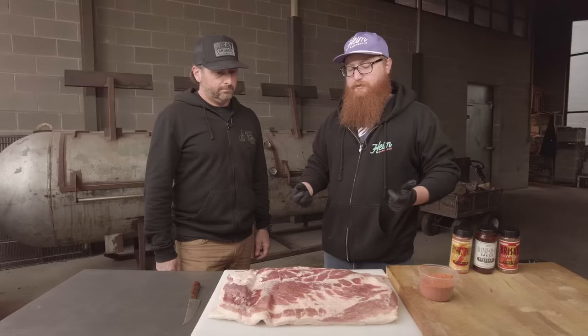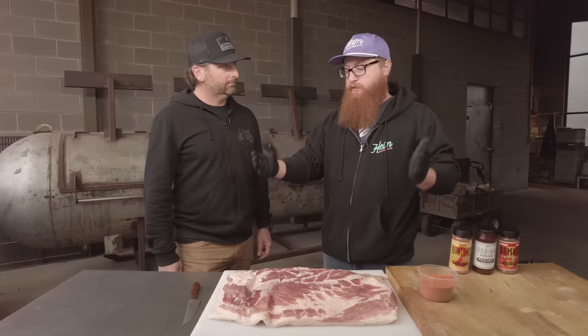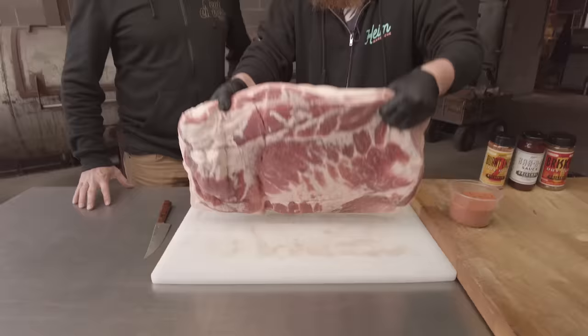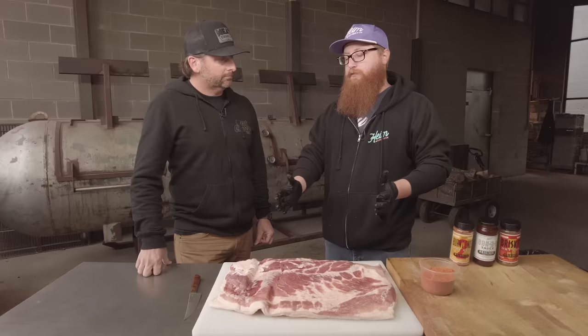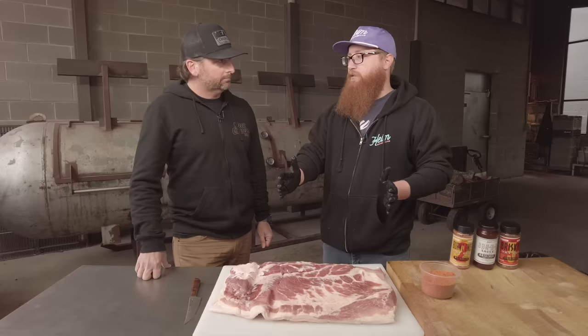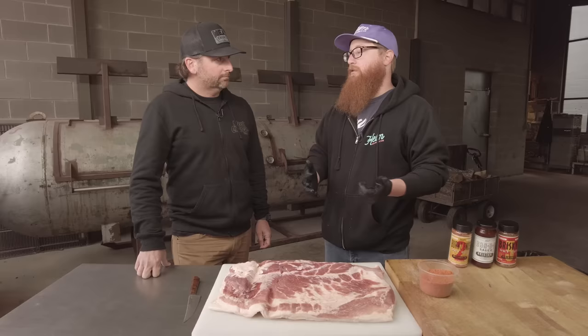So the bacon burn-ins versus pork belly burn-ins — there's not really too much difference to start. This is a slab of Niman Ranch pork belly, completely raw. If you wanted to, you could rub this, put it on the smoker, cube it — that's more of a pork belly burn-in. The only difference for us is we basically make our own bacon out of this. We put a cure — a lot of brown sugar, salt, a little pink salt — that goes on for a few days in the fridge, draws out the moisture, then we cold smoke it, and that becomes a slab of bacon. Then we'll rub it and do the final process. All in, it's about a week's worth of work for one little bite, but it comes out great.